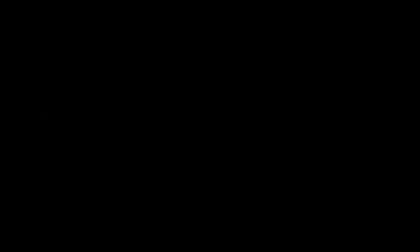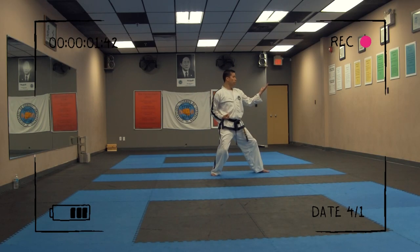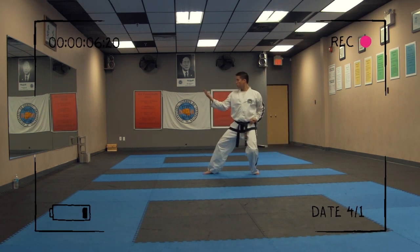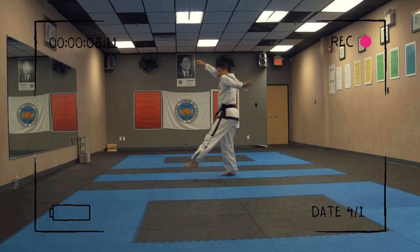Number eight: record and review yourself. Utilize technology to record your pattern performances. Watch the recordings to analyze your form, posture, and technique. Identify areas that need improvement and work on them.